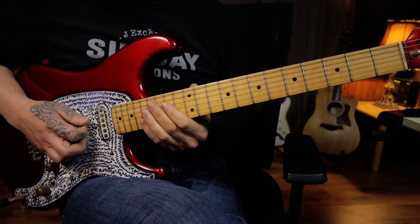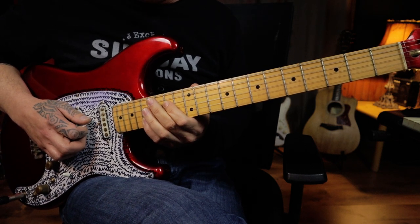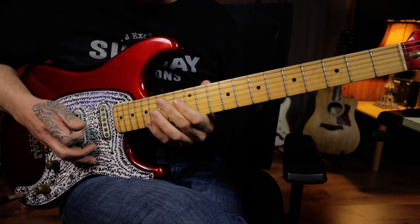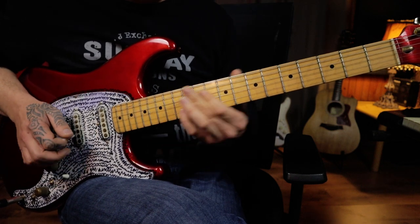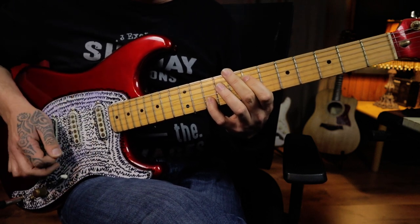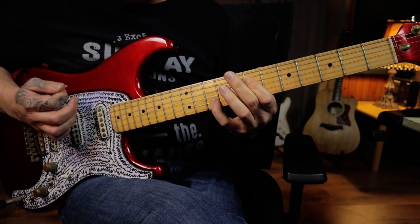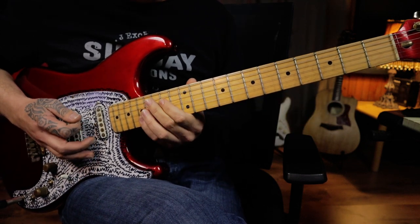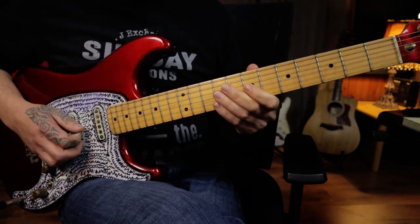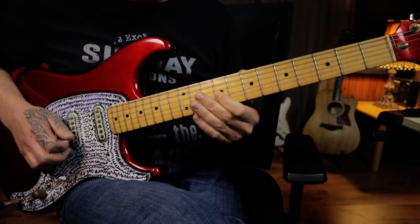Then you're going up to the fourteenth fret position on the fourth string to play a little octave shape that you're going to move down to the twelfth fret and back up to the fourteenth fret again, strumming each one of those notes and sliding down at the end. Then you're sliding down to the seventh fret position with the same little octave shape to play the same rhythm again, which you slide out of as well. To finish that section off, you're going to slide up from the seventh fret of the third string up to the ninth, give a little vibrato, and slide back down again.